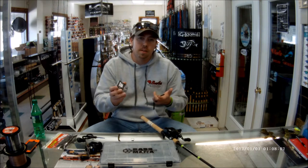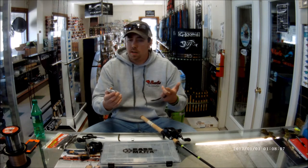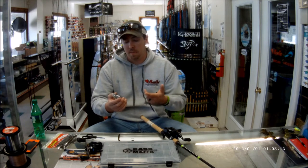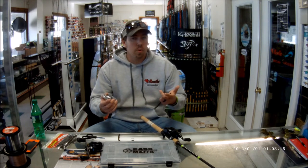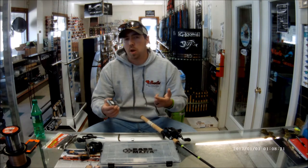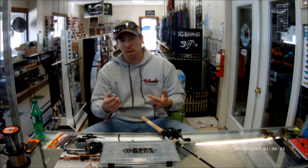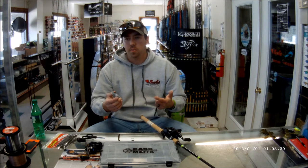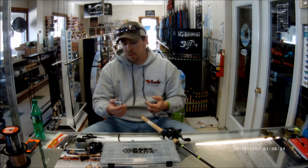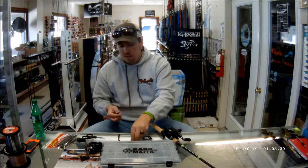As far as jig heads go, I like Spot Remover — they were one of the first shaky heads that came out, they're good, easy to come by, and they get the job done. I buy 20 to 30 packs at the beginning of the year: three-sixteenths, quarter ounce, five-sixteenths, and an eighth every now and then. I usually stick with the quarter ounce most of the time, lightening up or going heavier as needed — five-sixteenths when they're out deep, three-sixteenths in shallower water.